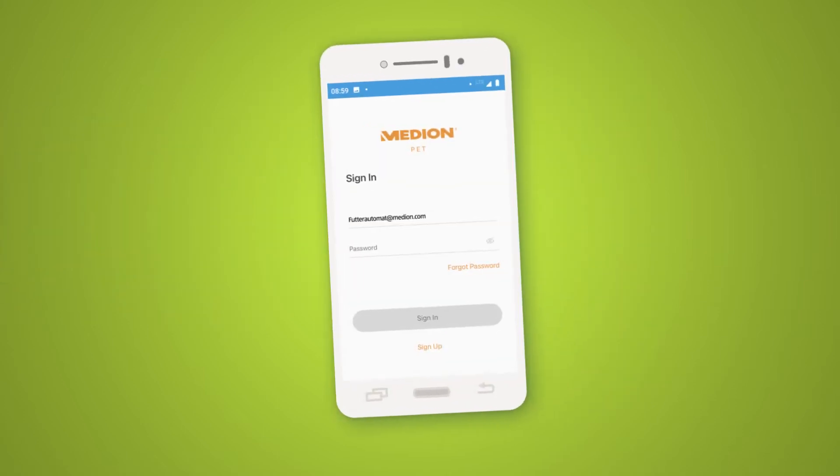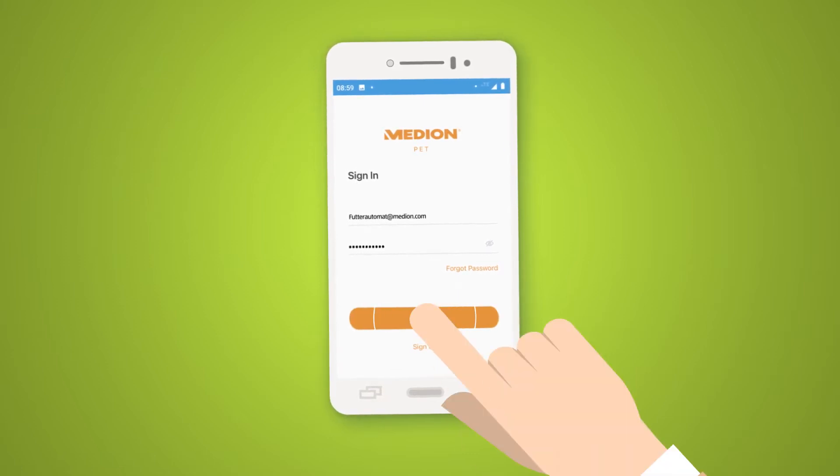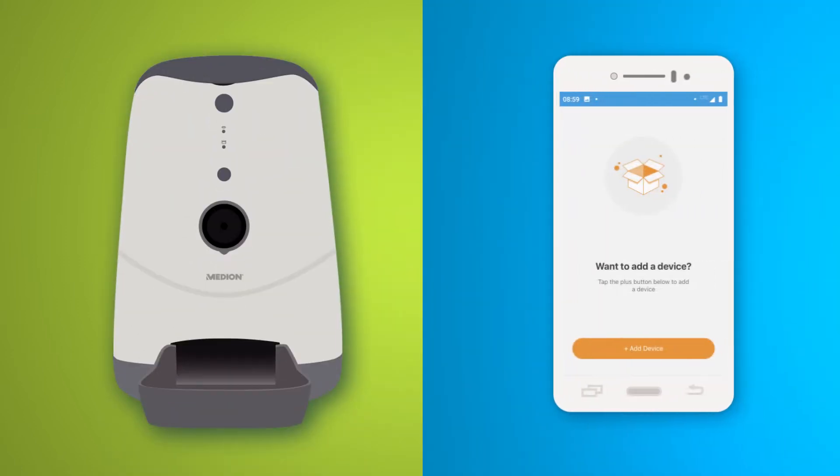When you have installed the app, you can sign in using your existing Median account or set up a new account. You can then add the smart pet feeder as a device.